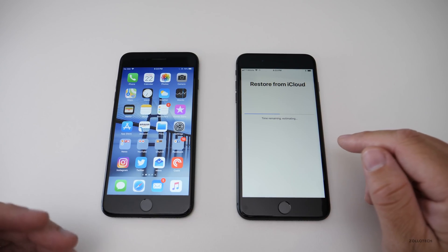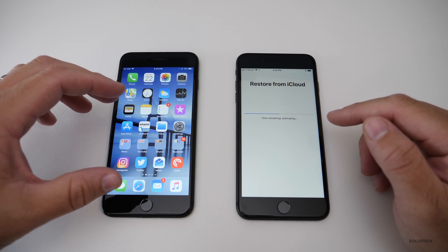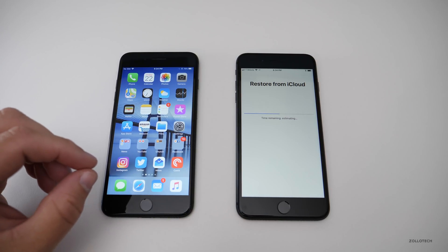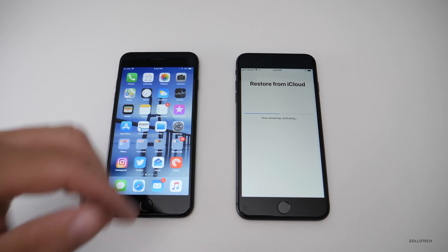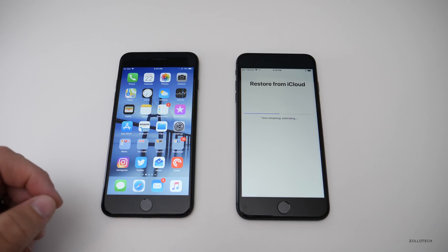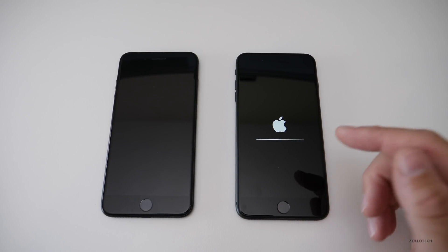I have a pretty fast connection and it's going along nicely. What will happen next is the phone fully restores, reboots, and comes back up just like the old one — but without all the apps installed yet. It also moves your photos as long as you have iCloud Photos enabled. Once it reboots, it asks for your password. Enter it and the phone comes back up. It then prompts you to pair your Apple Watch.